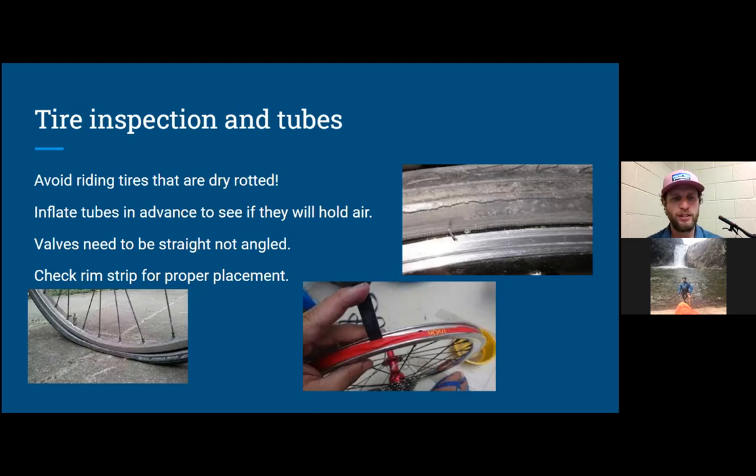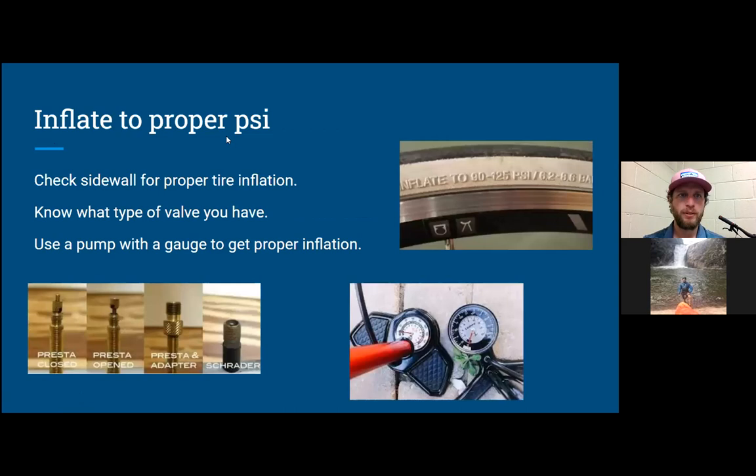You're trying to prevent getting a flat with all these methods. If you haven't been on your bike in a while, there's a good chance your tires are low. Make sure the valve is straight, the tires aren't dry-rotted, and pump them up to the recommended PSI before you ride. If you don't know how to fix a flat, we have a fix-a-flat video on our YouTube channel from last year — you can learn from that.